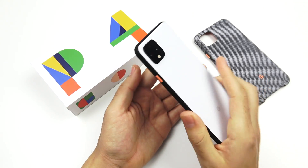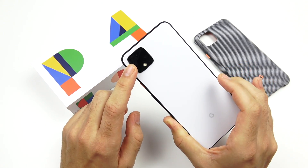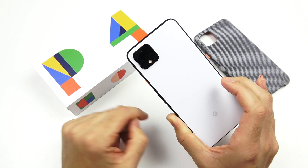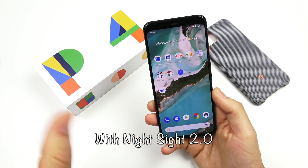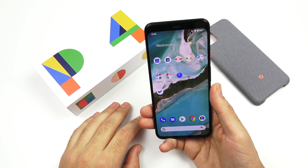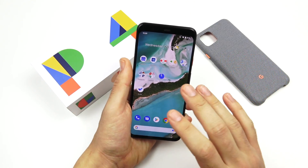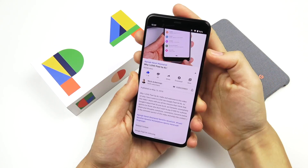My first impressions on the camera: I'm going to give you a lot more samples in the full review, but the camera is looking pretty impressive. Besides the lack of a wide angle, the actual results are still going to be great. The ability to shoot the Milky Way galaxy and get all the stars in your photo is pretty cool. This is looking like a great photographer's phone for anyone who cares more about quality than anything else.